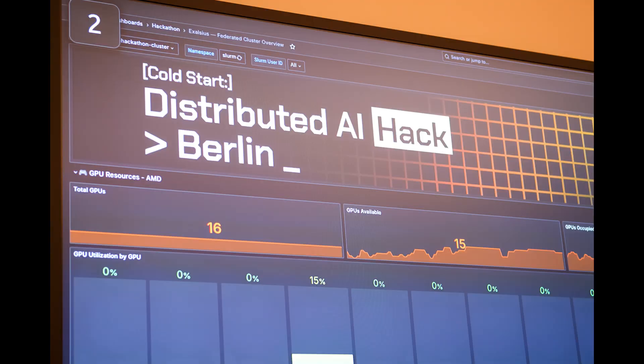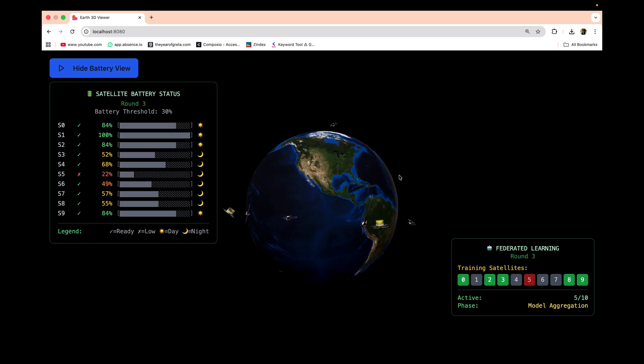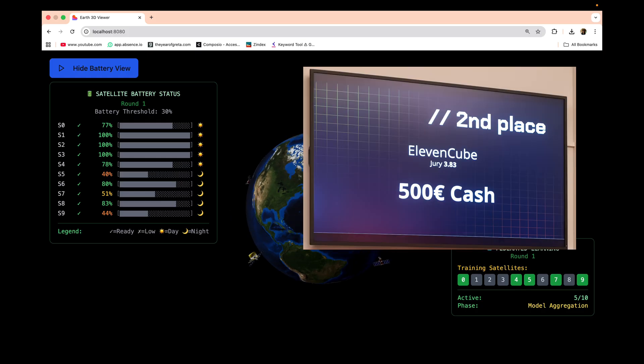I took this CubeSat to a hackathon where we built a battery scheduler and a data compression system to optimize bandwidth for federated learning in satellite systems. We ended up winning second place in our track.